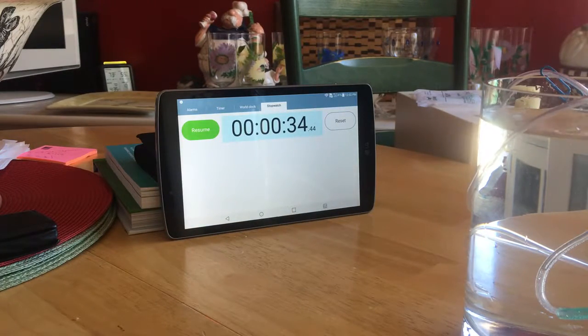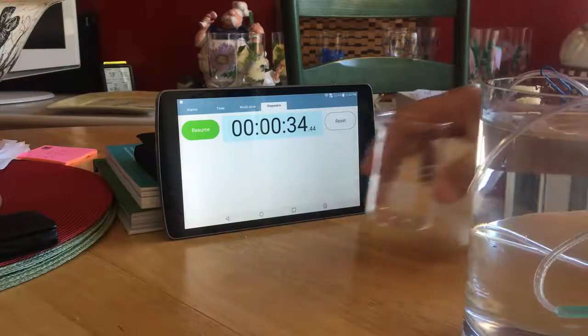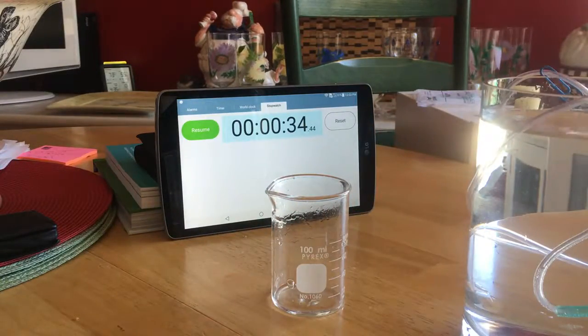80 milliliters in 34 seconds. Pretty good stuff.